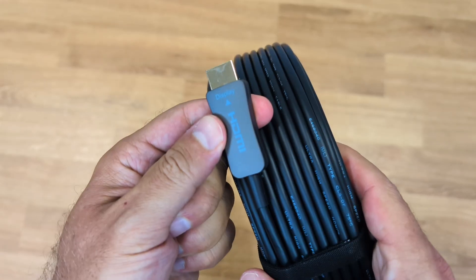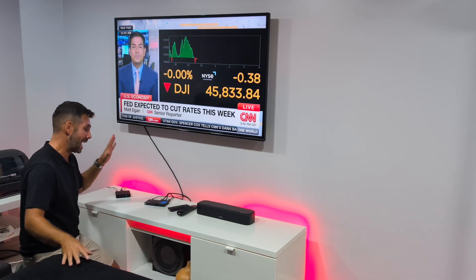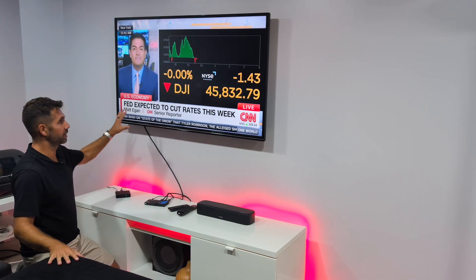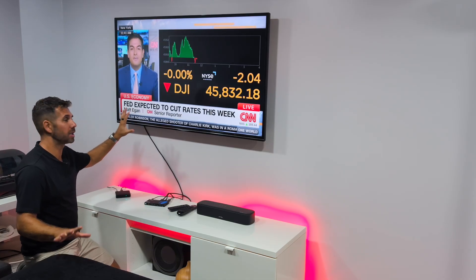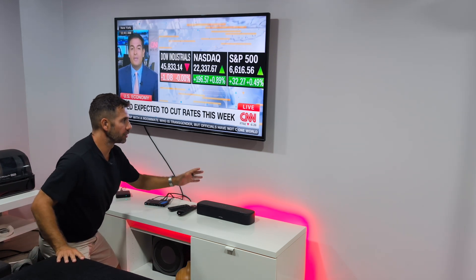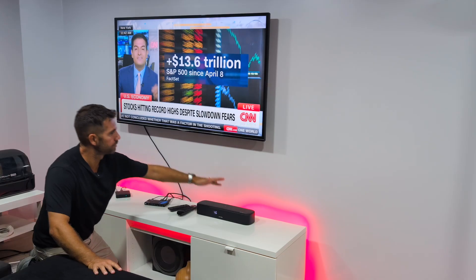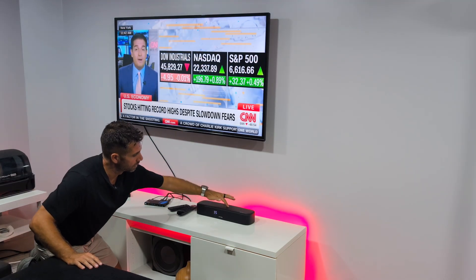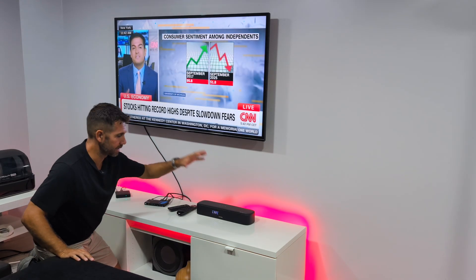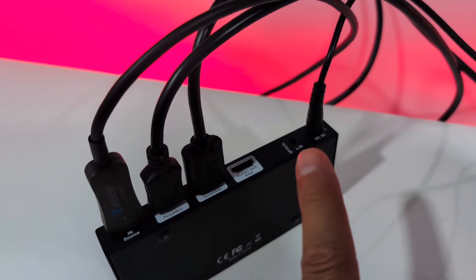By the way, this cable is one of the newest 8K HDMI hybrid fiber optic cables — the link will be down below — and we can go up to 300 feet away, which is incredible. We also have a cable on the output going to the TV, which also works with non-eARC TVs, and another cable going to the soundbar eARC output. When I press the volume on the soundbar we get the sound from my streaming device playing through the soundbar.